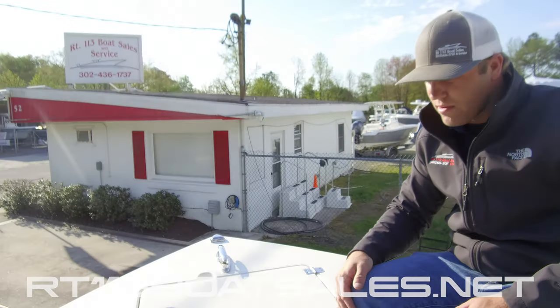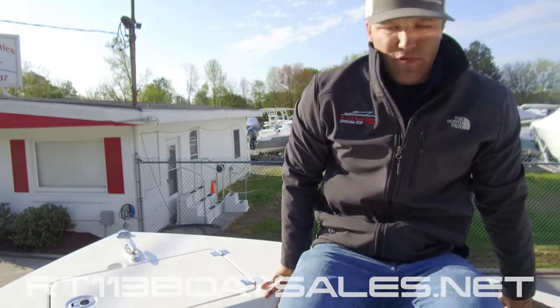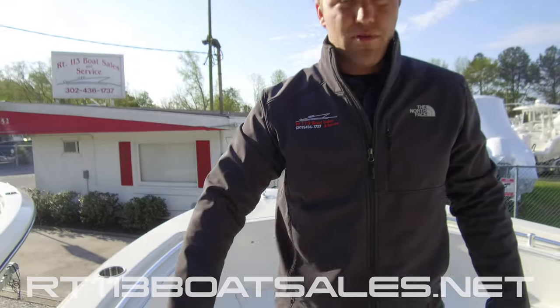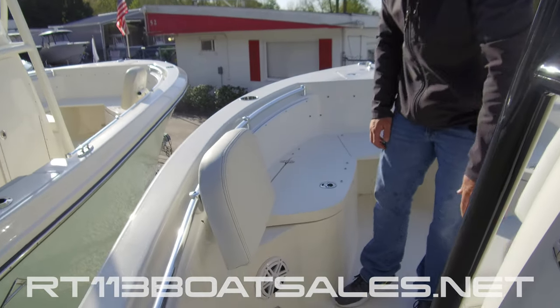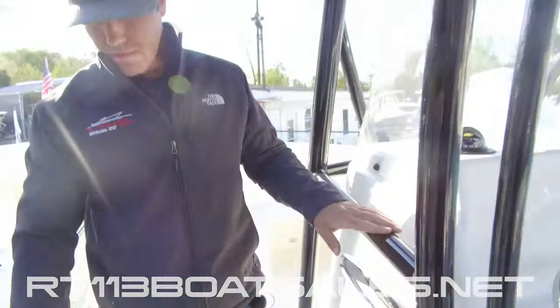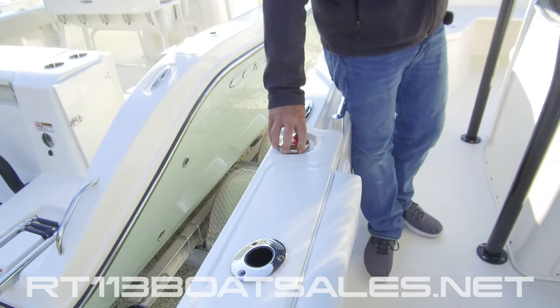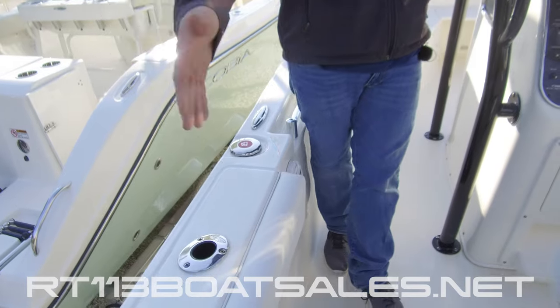Front and center, we have our nav lights — our red and green. As we move back down the port side of the boat, we have another fold-out bow backrest, as well as a cooler underneath this seat. Fuel fill is located right here, and a pop-up cleat. Four more rod holders.